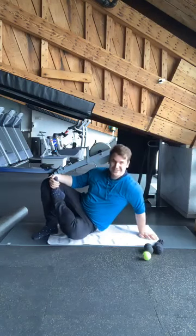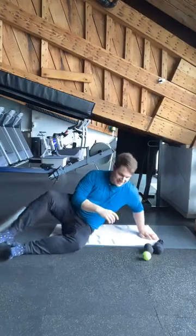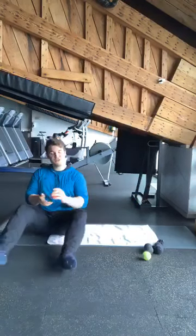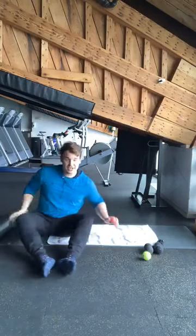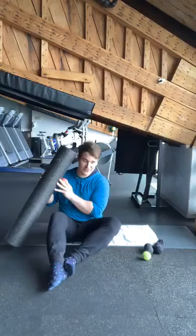All right. And three, two, and one. Excellent. Now we're going to do our thighs next. You can either use the ball or the foam roller — either one's okay. I'll show you with the ball first. So we're going to lie face down.